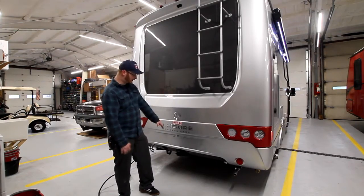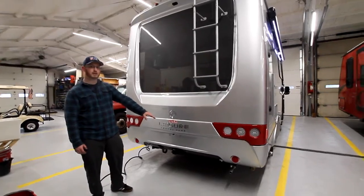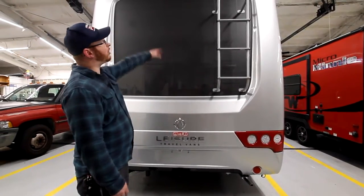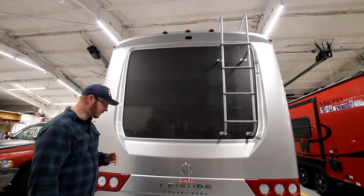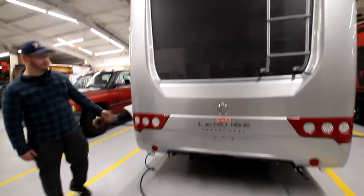On the back here, we have our hitch and our exhaust for our generator. Make sure that you're not backing up to someone's house or window and running your generator so you don't give them carbon dioxide poisoning. All the way up top here, we have our backup camera — that's from Ford, so if any issues happen with that, we'll go through Ford for that.